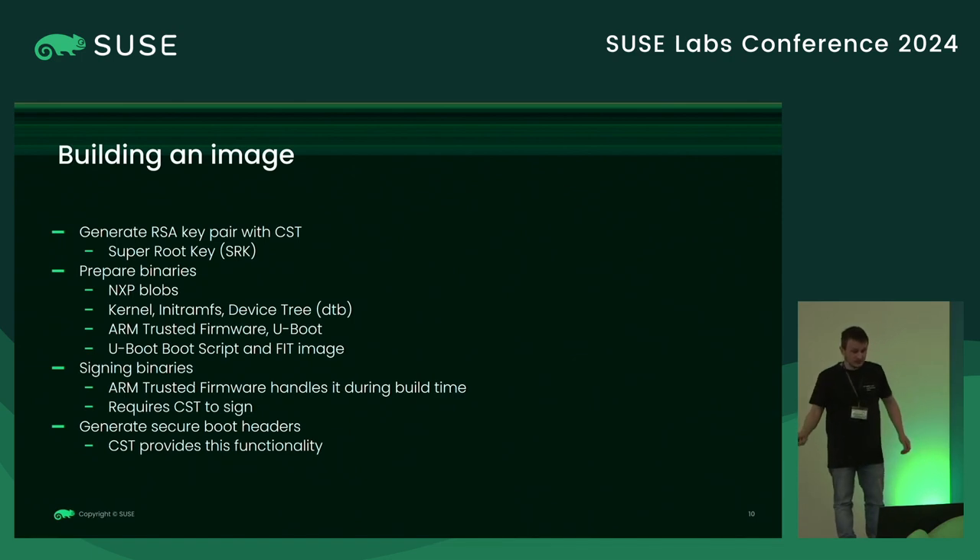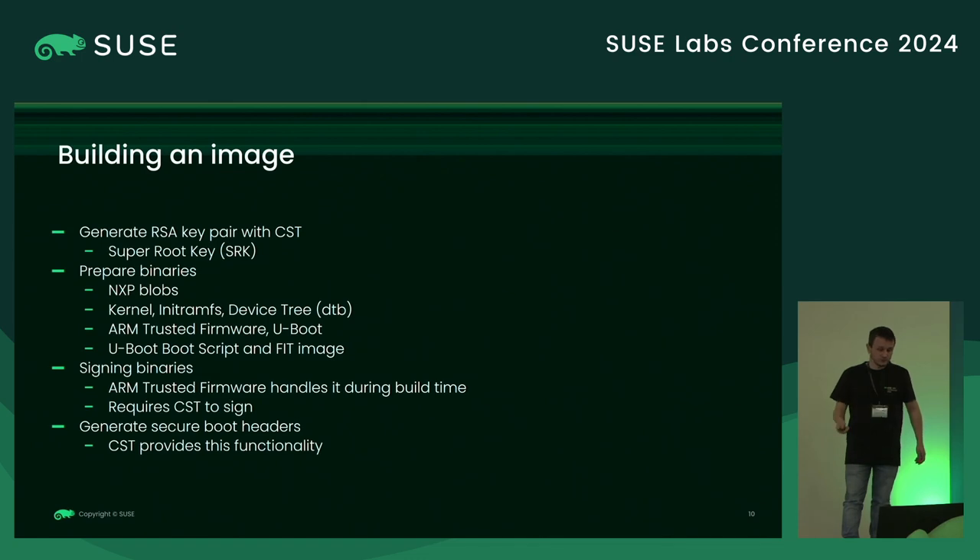We need to prepare the kernel, compile the device tree, compile ARM Trusted Firmware, and U-boot. In our case for the LX2160, we went with a U-boot script and a FIT image. Then you need to sign the binaries. Most of the binaries are signed by ARM Trusted Firmware during build time — you just need to provide the proper build commands. ARM Trusted Firmware will sign everything for you, but it requires the Code Signing Tool available because it uses it underneath. We also need to generate CSF headers, which are provided by CST.